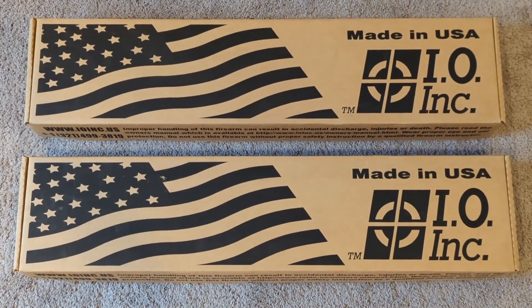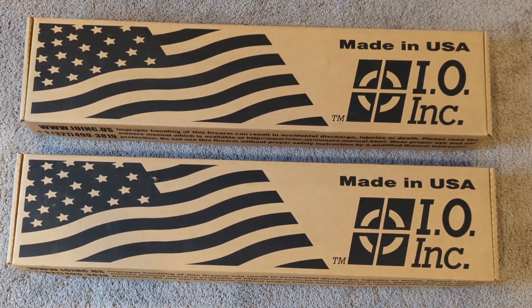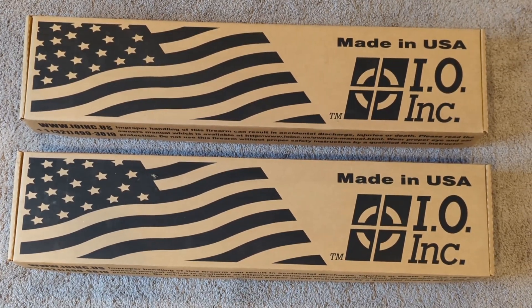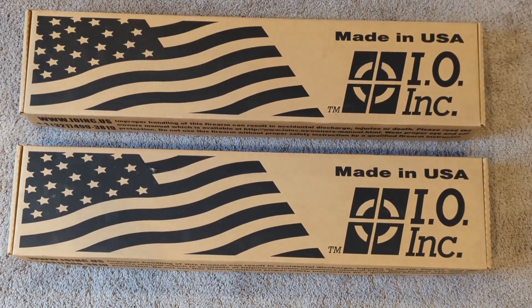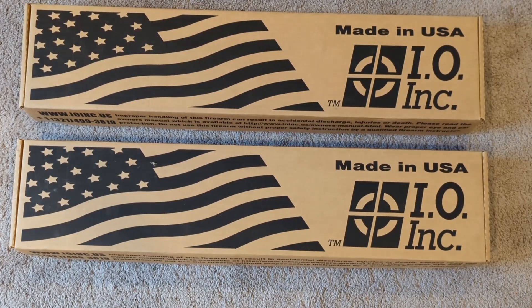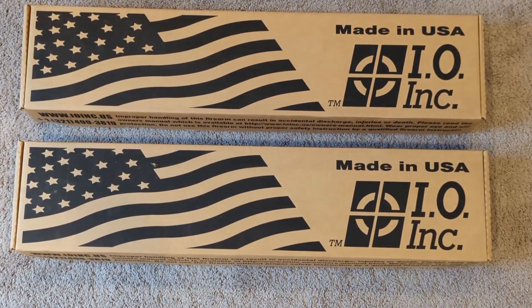I took advantage of a recent sale that World Tiger Imports had on their M91 Carcano Carbines, picked up two of them, and ended up getting an additional 10% off, so they came out to a pretty good price each. Definitely a price you don't see a lot of milsurp rifles going for these days. So I'll go ahead and open them up and see what I got.